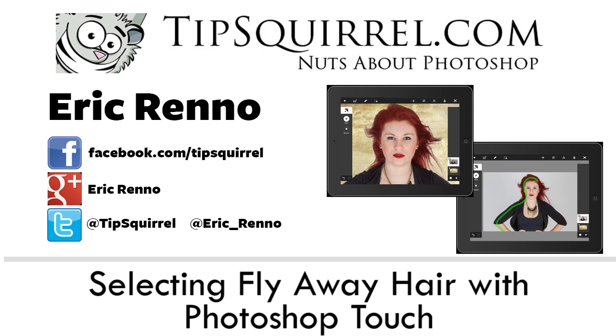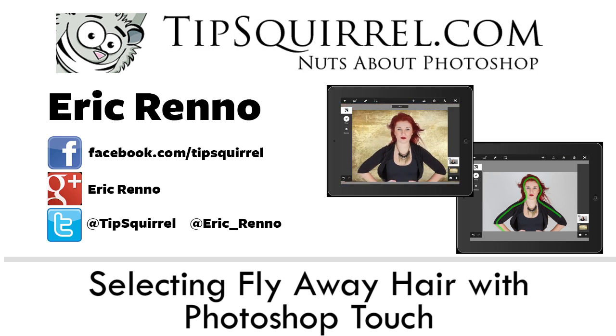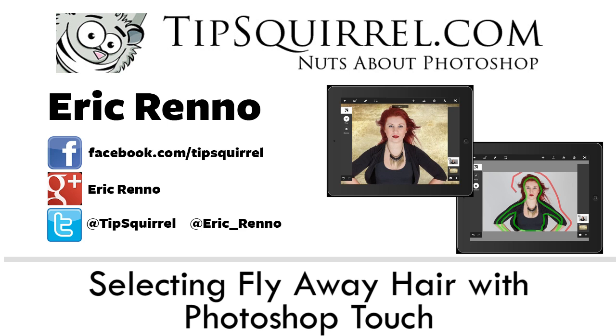Hello there, I'm Eric Renaud and this is a video for Tipsquirrel.com, the website for everything Photoshop, Lightroom, Adobe Camera Raw, Photoshop Elements and Photoshop Touch. In this video I'll be using Photoshop Touch and I'll be extracting Paige from her white background and putting her onto a more grungy background. Let's see how well we can do.